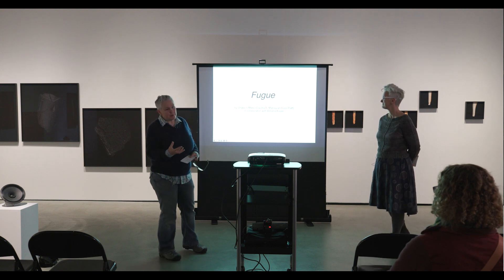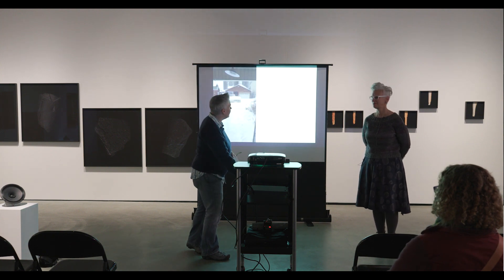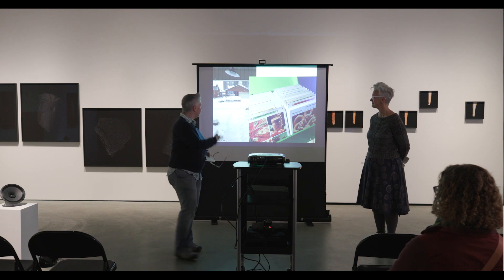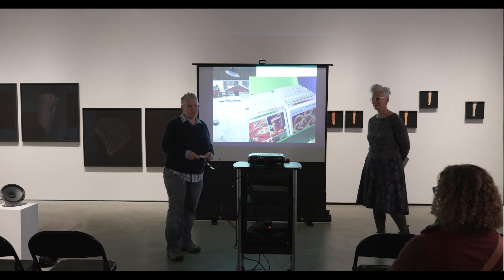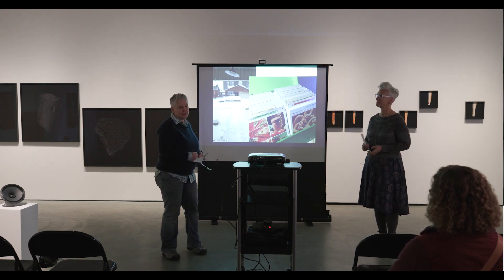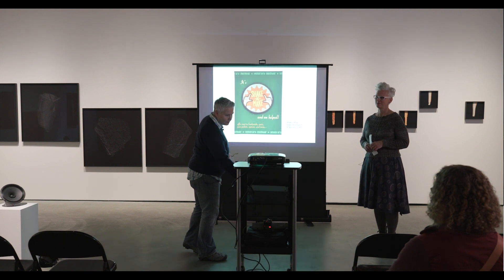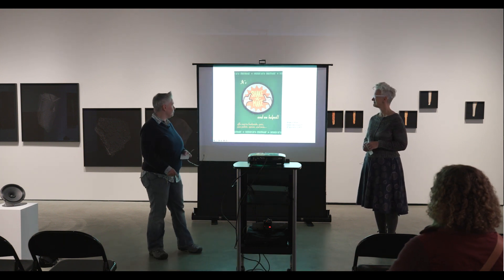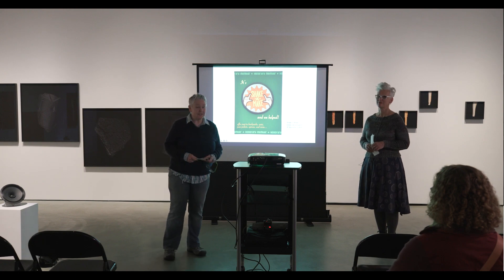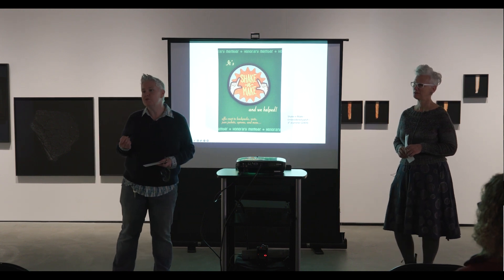We wanted to give a little bit of setup about Shake and Make — kind of what we do, how Shake and Make was born, and how this project emerged. Shake and Make actually began in a snowstorm around 2008-2009. We went on a mission to a Value Village where we purchased a set of Betty Crocker recipe cards. That's the genesis. In general, we try to take crafts, objects, and forms from popular culture from the 70s — from our context of growing up — and reinvigorate them and bring them into a fine art context.